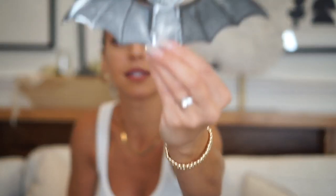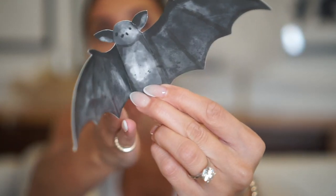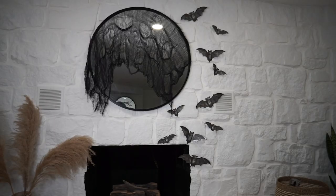The next thing I'm going to show you is my fireplace decor, and that was inspired by these bats I saw on one of the bloggers I follow on Instagram. These were a whopping $9 — the most expensive thing in this whole lot. They come in a variety of sizes and they're just these little bats made of paper. You can bend them and shape them, and then you put the stickies that they come with on the back of the bats and just create whatever formation works for your space.